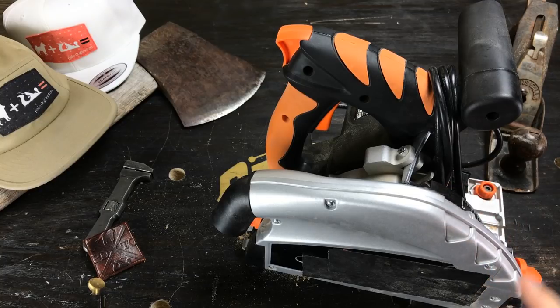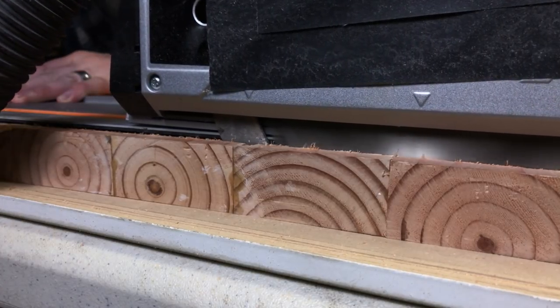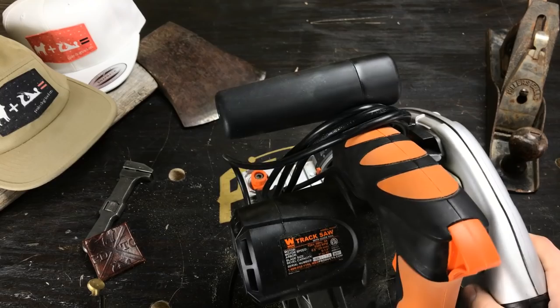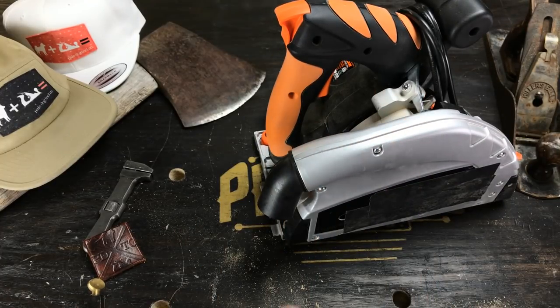This is my track saw. Got it recently, I've been using it a ton, I thought it was worth talking about — giving you a little bit of story and telling you why I ended up with this particular track saw. This is the WEN 36055 track saw, and I got the tracks that go along with it.